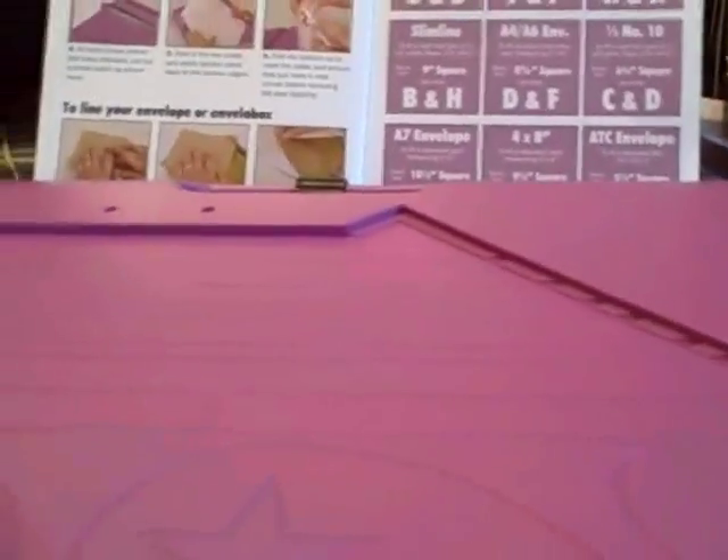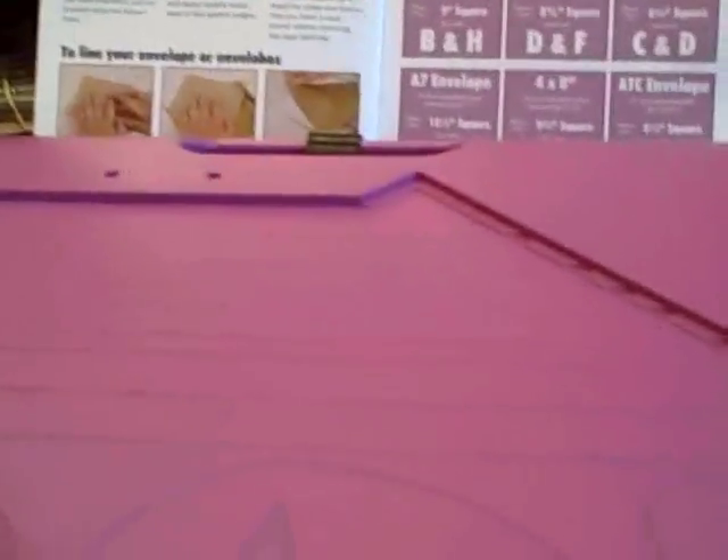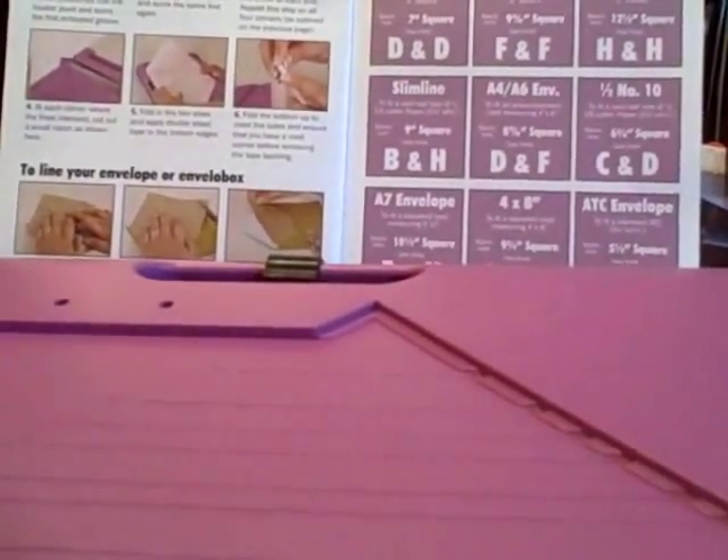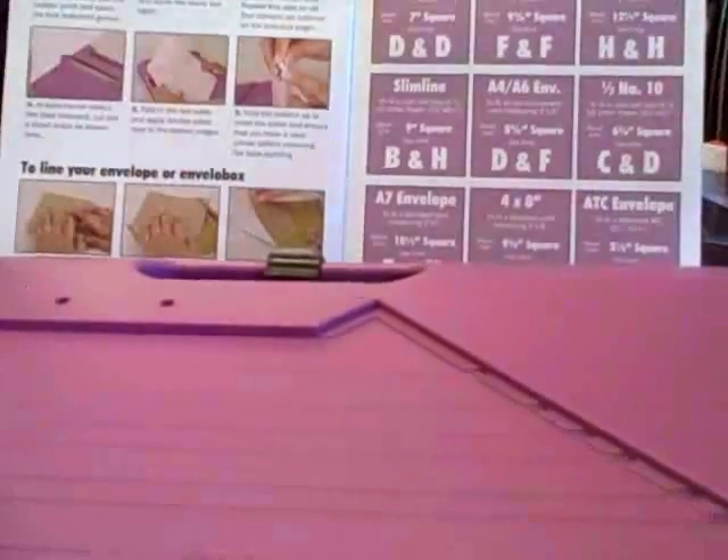You'll see that within the instructions, the booklet alone has perfect instructions for it and they tell you all about the sizes. Plus, the DVD that comes with it also has a great set of instructions. So let's get started. One of the things I really like is that I can make all different sizes of EnveloBoxes.